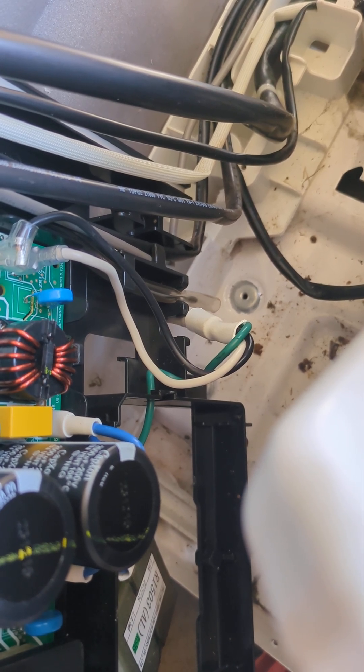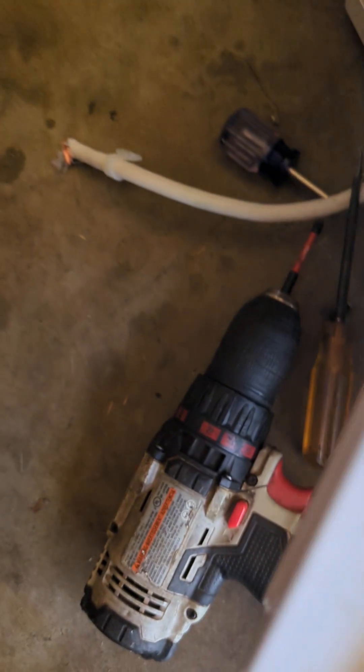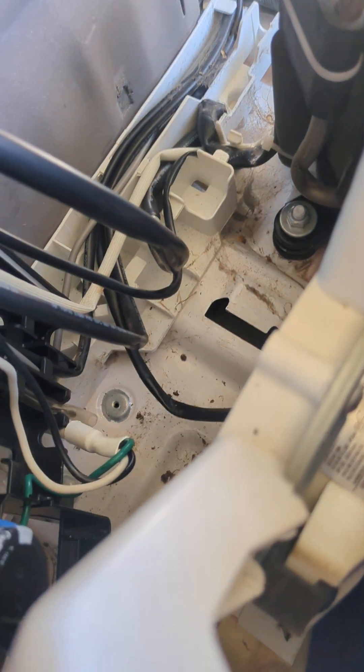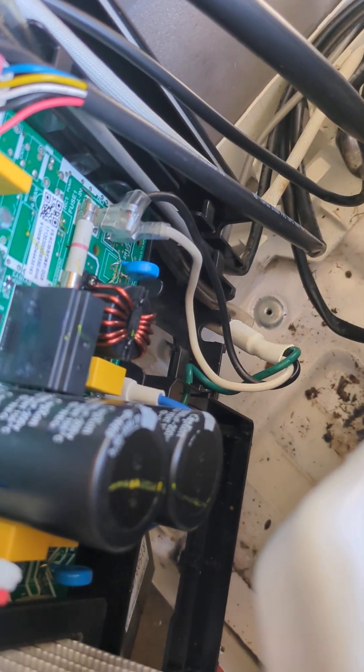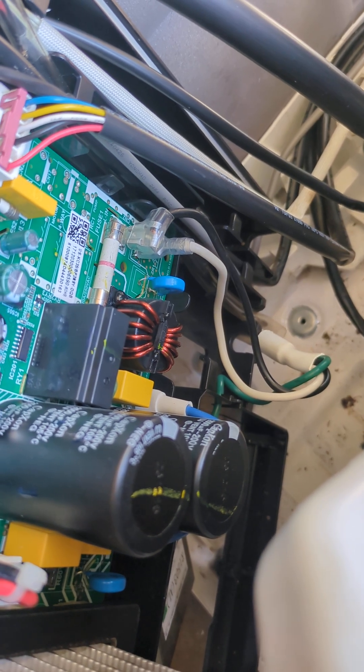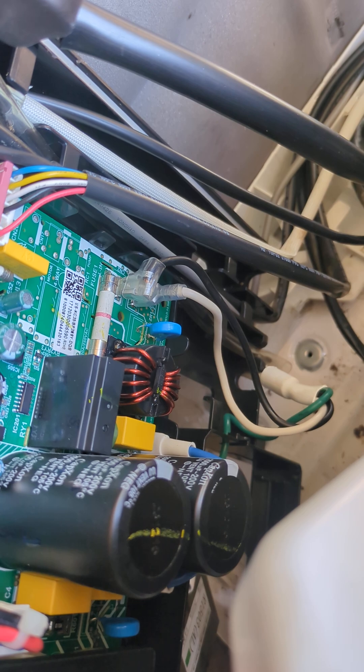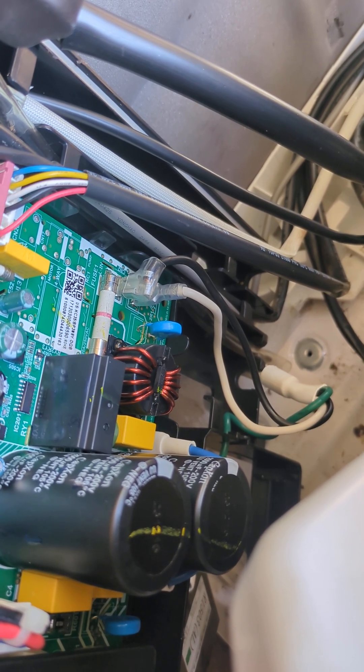You cannot just splice this cable or move this part to the end, because it has some special electromagnetic pieces that will make it not work if you do that. That's a little bit beyond my understanding, but I could put a video in here that explains that. Nonetheless, you can't splice it like people usually do.